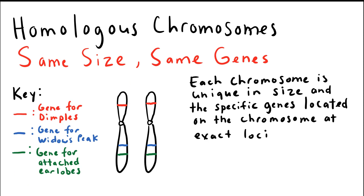The genes at each locus are specific. For example, I'm going to give these genes on this chromosome number one some names. The red gene at this locus is the gene for dimples. This gene right here at this locus is the gene for widow's peak. And the green gene at this locus is the gene for attached earlobes. Each of those is unique — it is a specific gene.